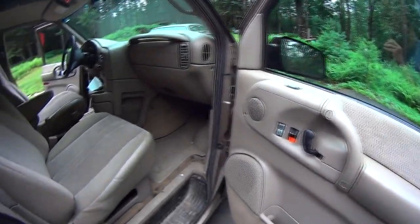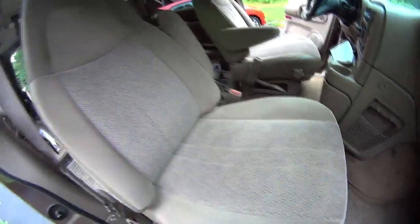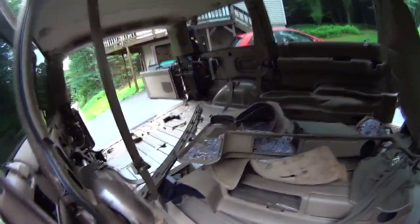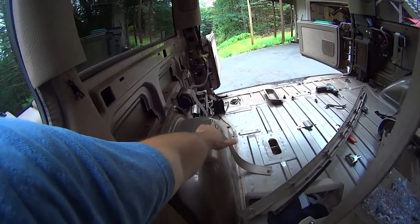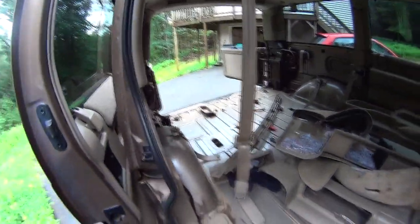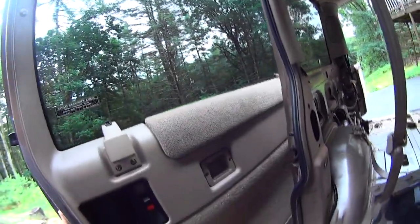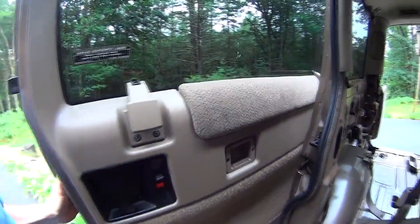I need to clean this whole thing because it's filthy, but surprisingly the seats have absolutely no stains, nothing. That's all I care about — these two front seats. As you can see I'm gutting everything out, I gotta cut all this away. I'm putting in my plywood for my bed and I gotta build a platform. I'm leaving these door panels alone — it looks almost new, not a single stain.